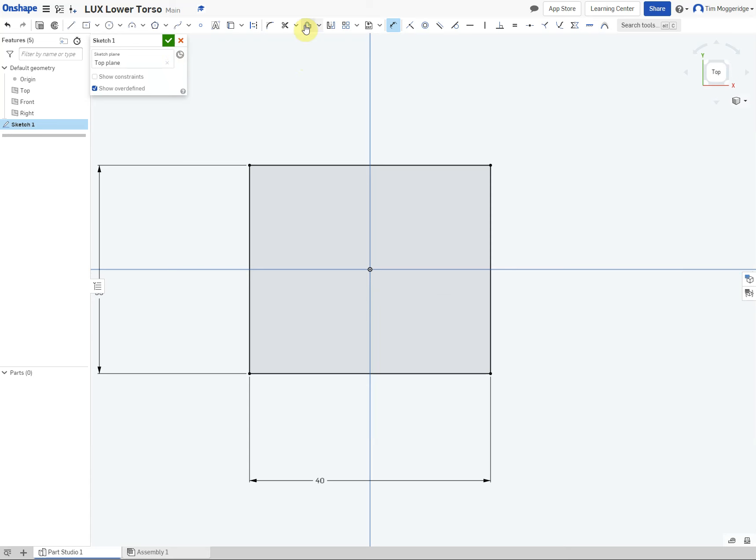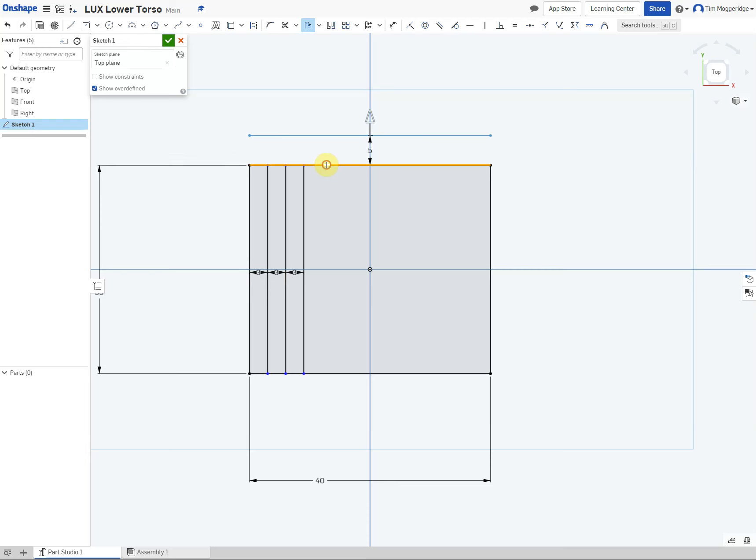We are going to take advantage of the offset tool. Click on this edge and change the distance to 3, hit enter. Do the same again — click on there, and remember you can change the direction by dragging the arrow. Change that to 3. Do that one final time. Now do the same at the top: use the arrow, drag it in a different direction, double click on the number, change it to 3, hit enter. Do the same again, change that to 3, hit enter.